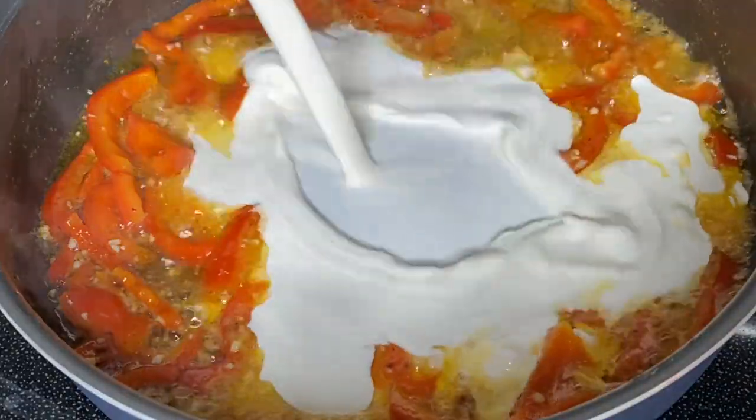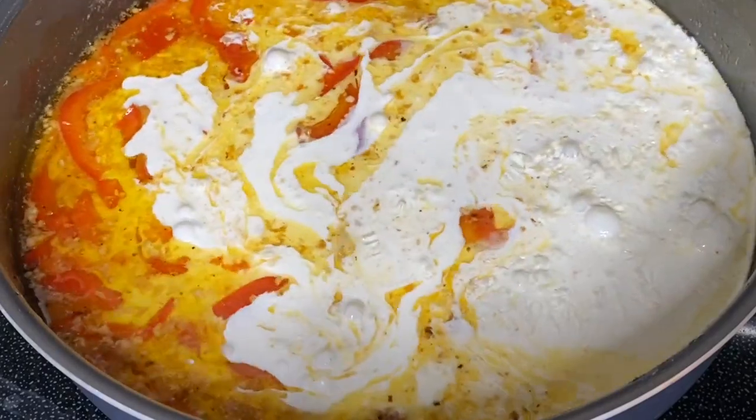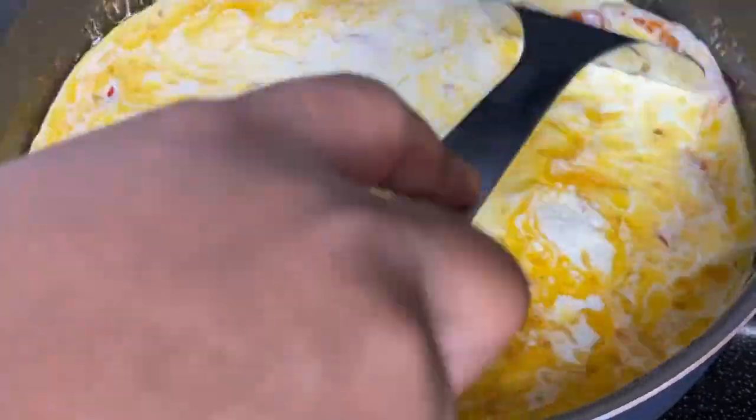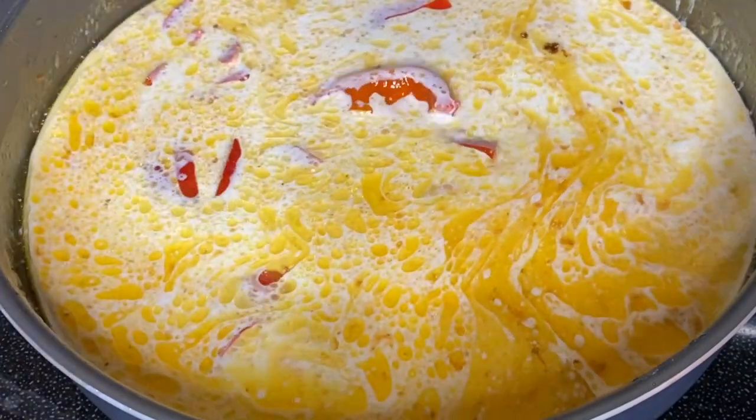After four to five minutes, your butter is melted, your garlic is fragrant, and your peppers are very tender. Now pour in about one and a half cups of heavy whipping cream. Don't be afraid of that whipping cream — just pour it in and make sure everything is well integrated and well acquainted.